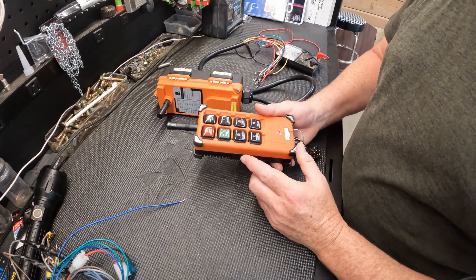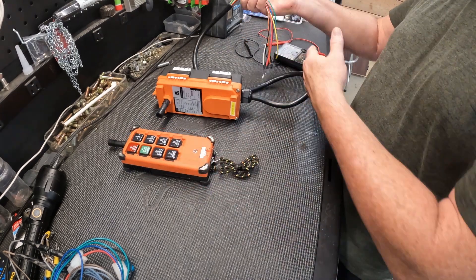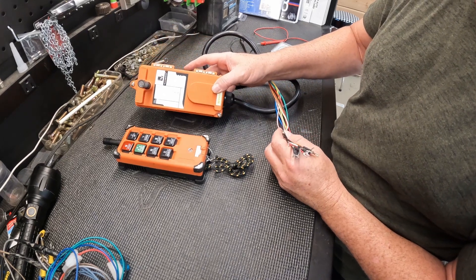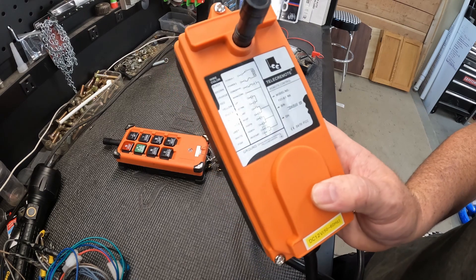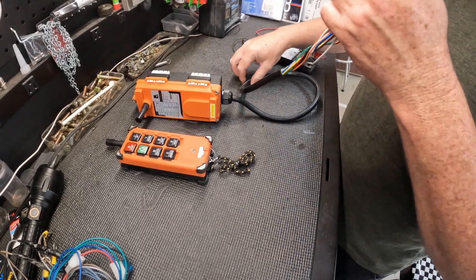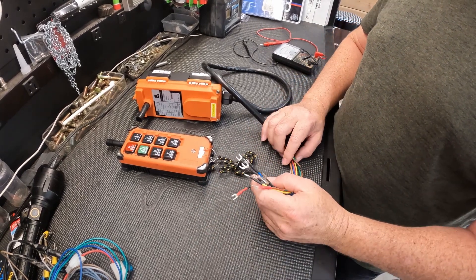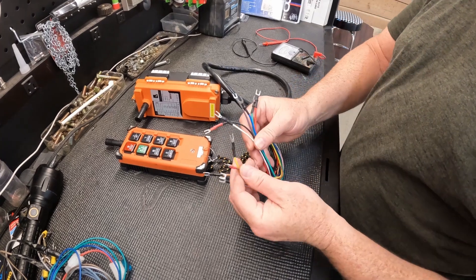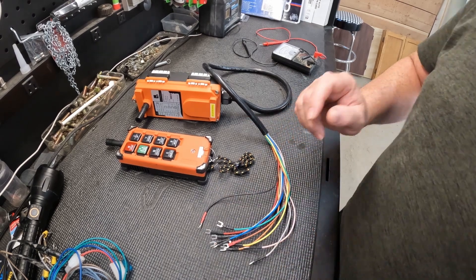I bought this remote crane control — it looks pretty sturdy. The name of it is TeleCremote — I'll put the information in the video. It doesn't come with anything other than this wiring diagram, which does me no good. I'm sure you guys know how the Chinese instructions go. I searched all over YouTube and the internet and found nothing, at least in a language I could understand.